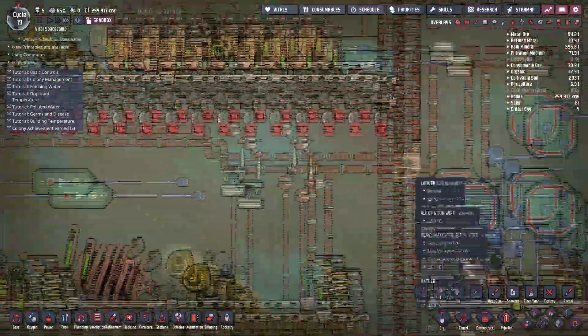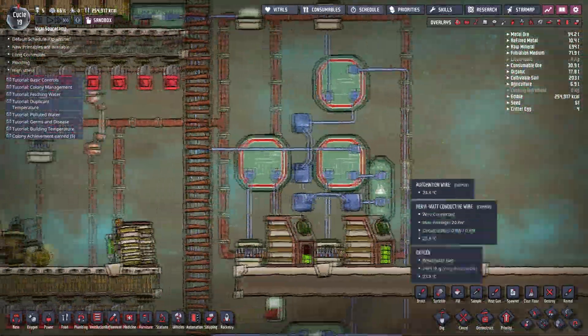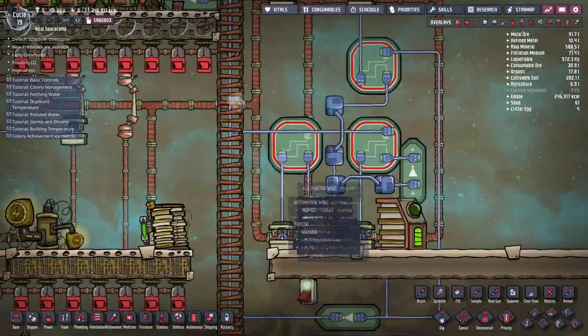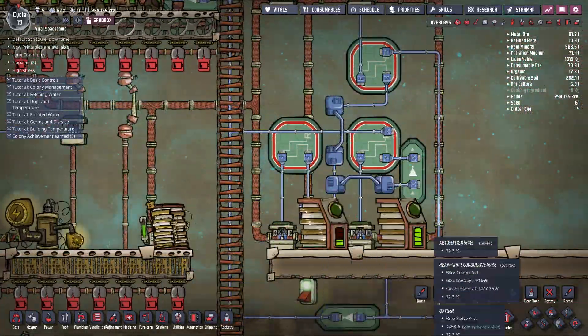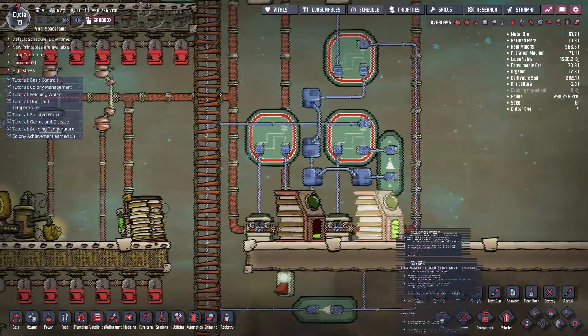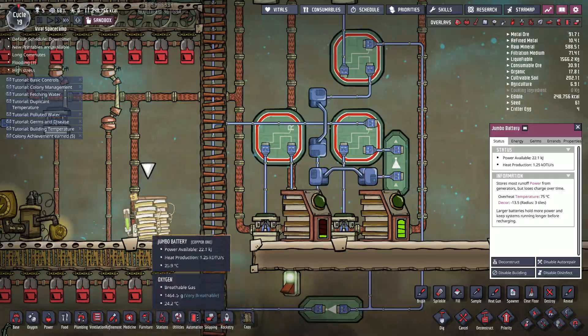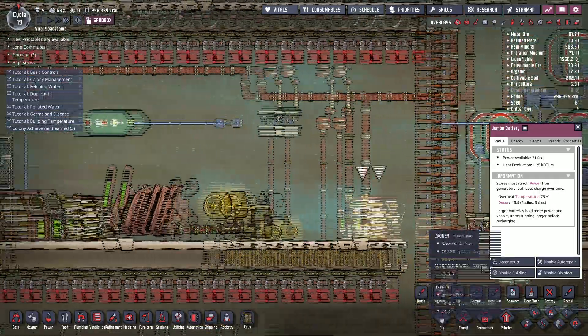Hey, what's up guys? So today, I'm going to show you how you can create a high-capacity smart battery using some automation and two smart batteries. Basically, this is a setup so that you could maximize the capacity of your jumbo battery when using it with smart batteries.